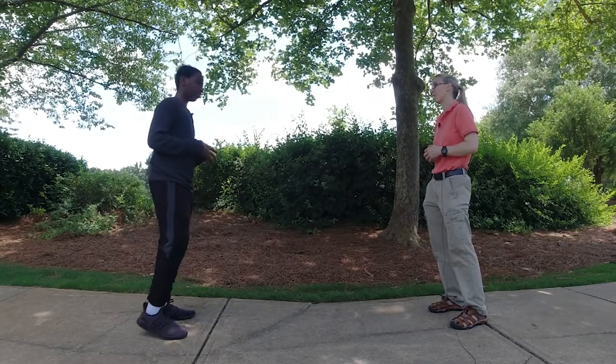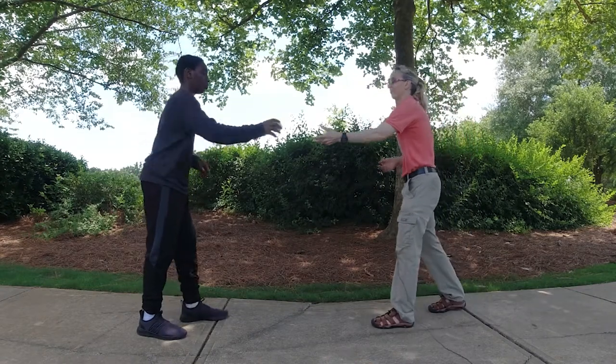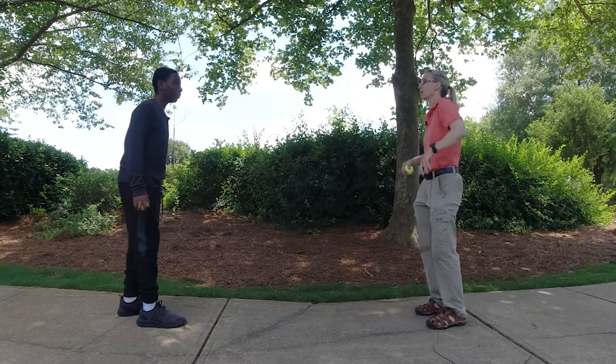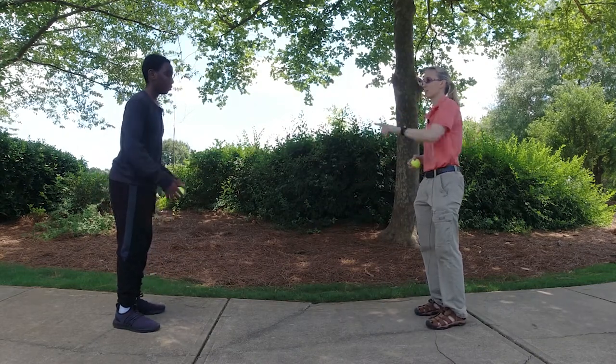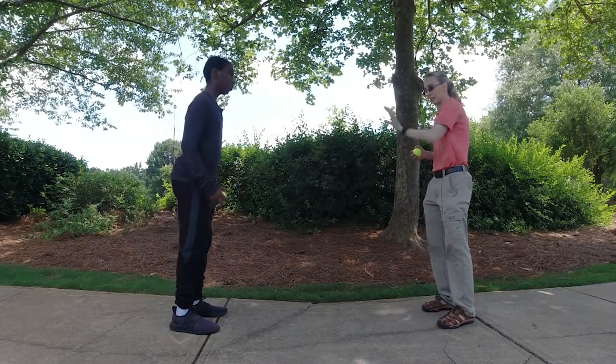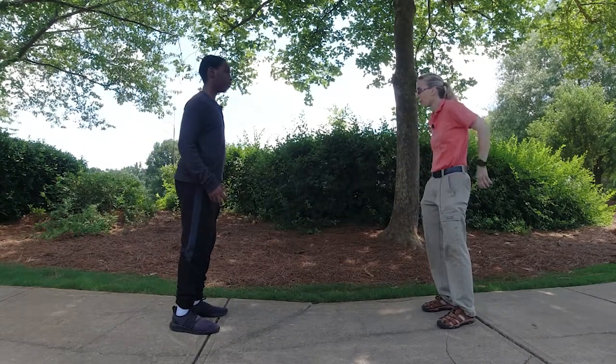This time we're going to try it a little bit trickier. Instead of crossing in the front, we're going to go around behind the back. So put it in that hand — comes forward just a bit. We're going to bounce it, I'm going to catch this one, and then we're going to switch around the back.